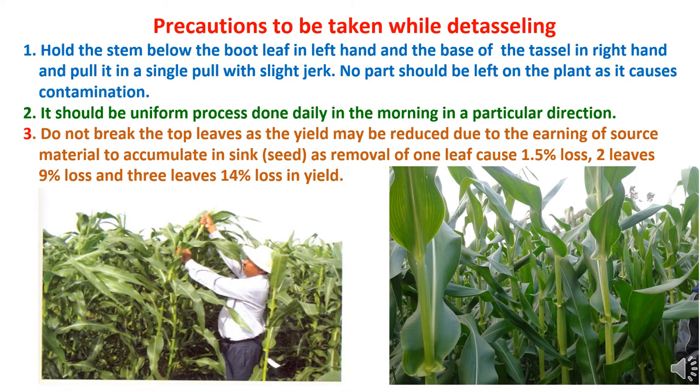Precautions to be taken while detasseling: First, hold the stem below the bootleaf in the left hand and the base of the tassel in the right hand, and pull it in a single pull with a slight jerk. No part should be left on the plant as it causes contamination. Second, detasseling should be a uniform process done daily in the morning in particular directions. Third, do not break the top leaves, as yield may be reduced due to loss of source material to accumulate in the sink seed. Removal of one leaf may cause 1.5% loss, two leaves may cause 9% loss, and three leaves 14% loss in yield.